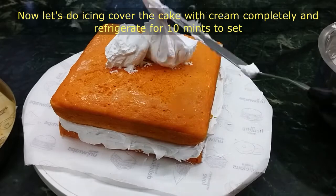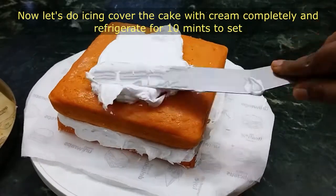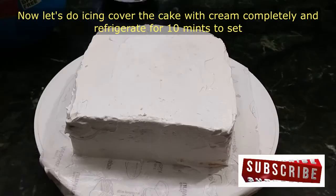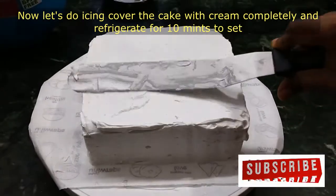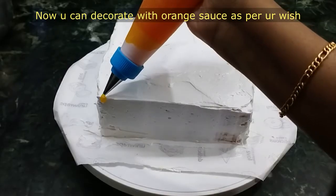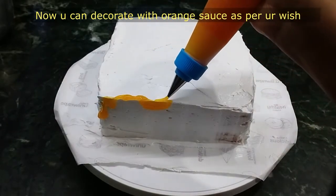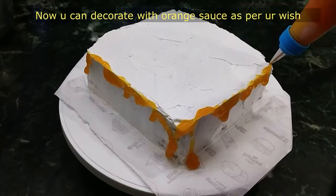Now let's cover the cake with whipping cream. Cover the cake fully. Put a little bit in the fridge. Now let's put the cake in the fridge and let the orange sauce set in the fridge.